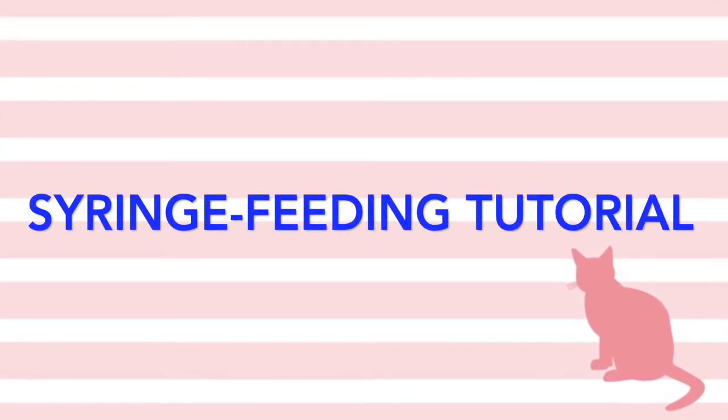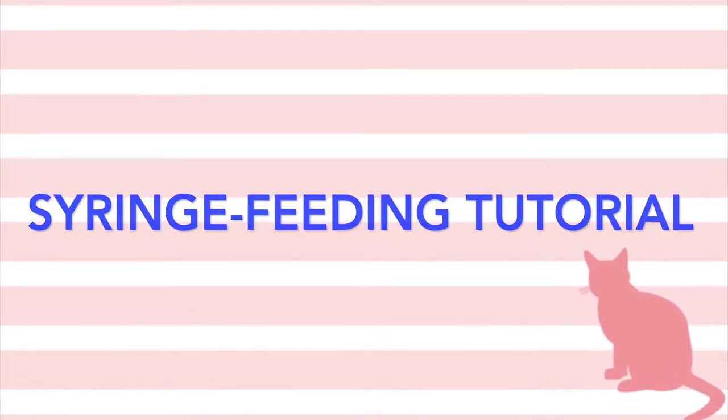This video will show you how to weigh and hand feed neonatal kittens using a syringe so that they stay on a healthy weight gain trajectory.